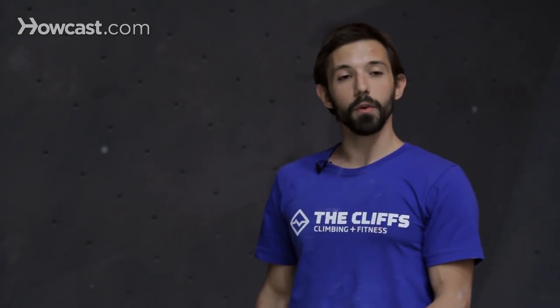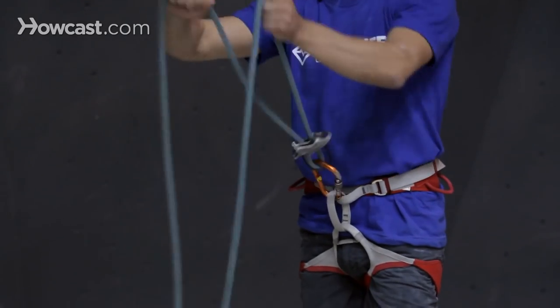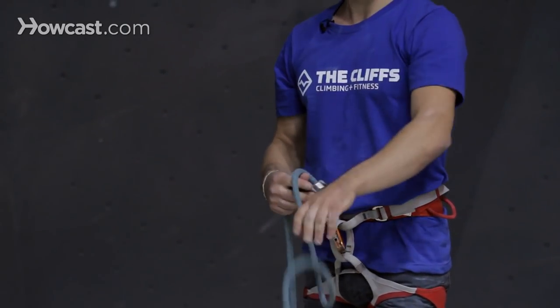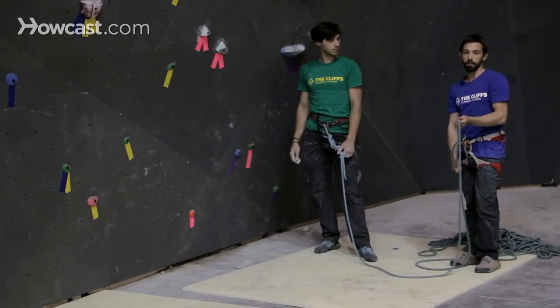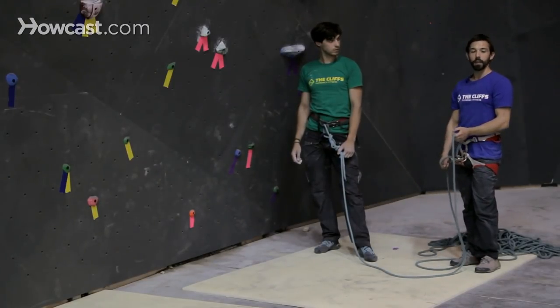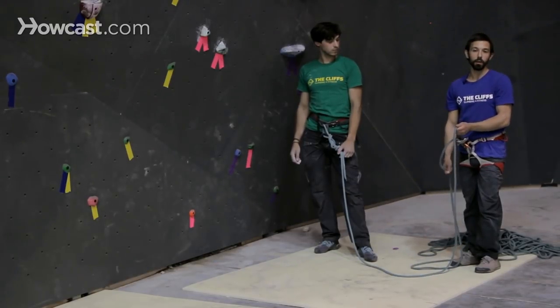As the climber is moving up the wall, one critical thing you're going to be doing while lead belaying is giving slack to the climber, allowing rope to actually feed in both directions so that the climber has more rope as they're moving up. You're also going to be braking that belay device and prepared to catch any falls in case the climber comes off the wall, but you're still never going to be letting go of that brake end.